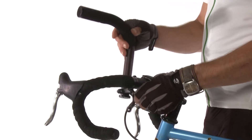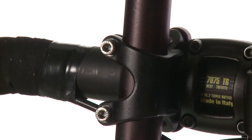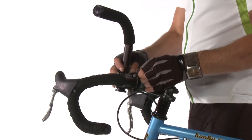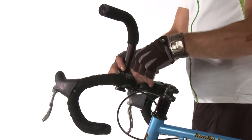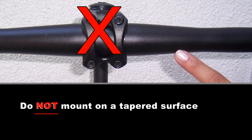Backup Bars' simple and innovative design makes installation a breeze. Remove the shims if needed and mount them on an area of your handlebars that have a consistent diameter. It is important that the product not be mounted on a tapered surface or they will not be stable.